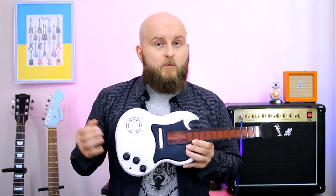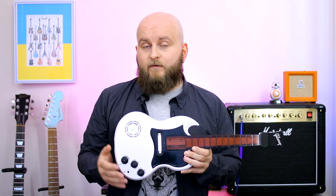Let's play a game. During the video I will play different songs on this guitar. If you guess any song, write its name and its number in the comments.